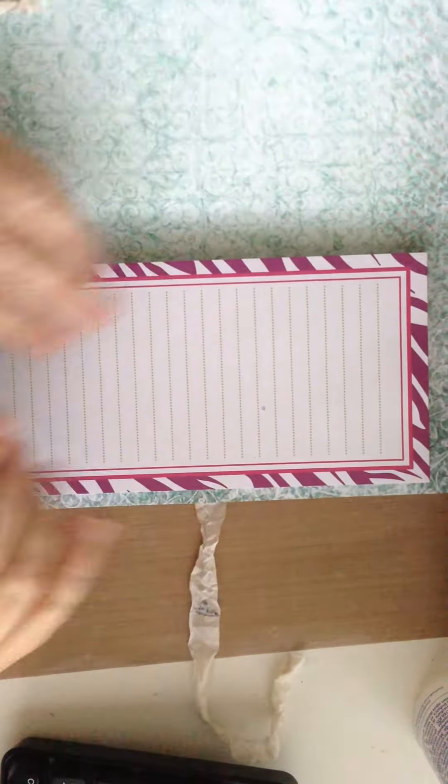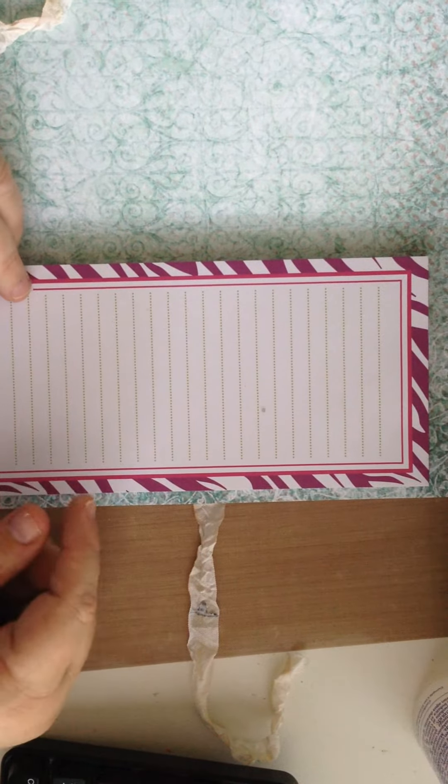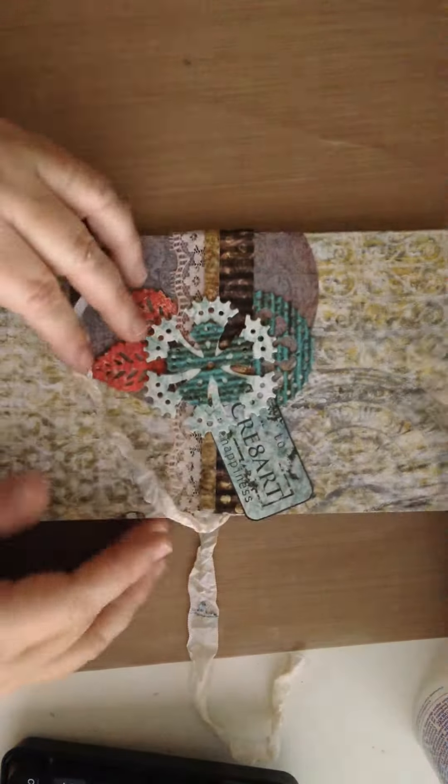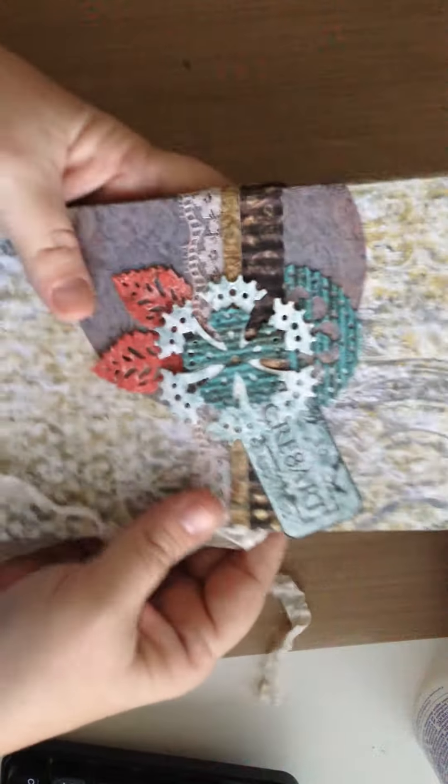Beautiful paper, love it. I don't know about you but I'm a list maker. I have little pads of paper that I buy at Michael's for a dollar. They look like this — really cheap — but I end up losing them in the mess on my craft desk, so what I've decided to do is to create a special little folder for my pad of paper.